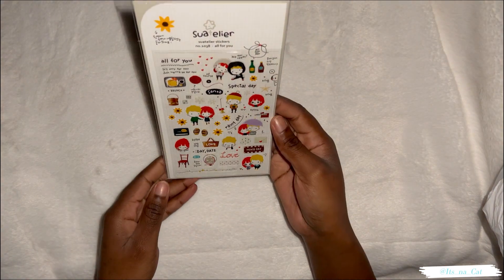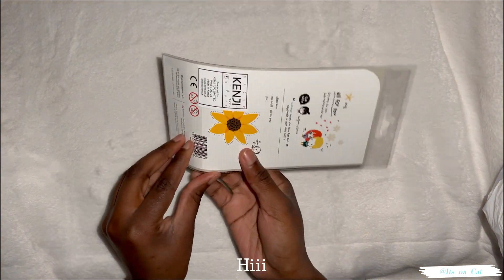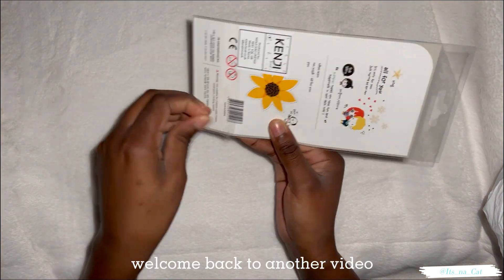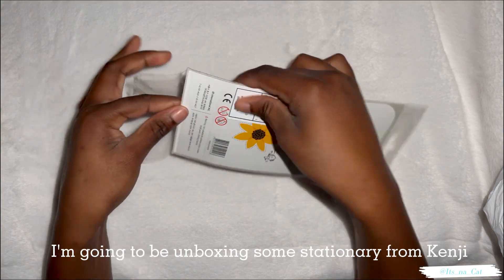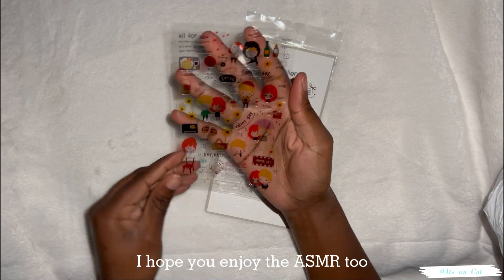My name is Tiago. I'm going to get out of here today. This means I'm going to take a picture of my parents.